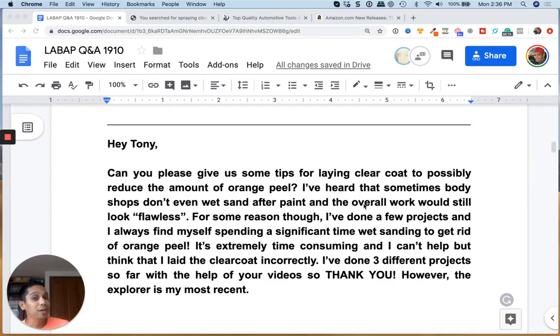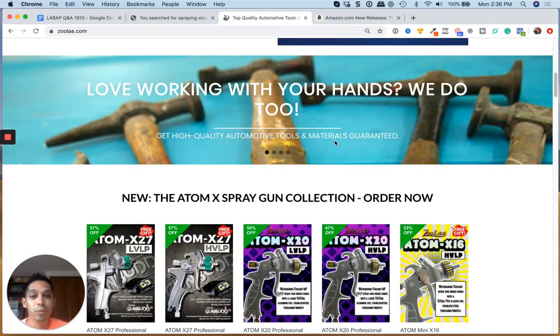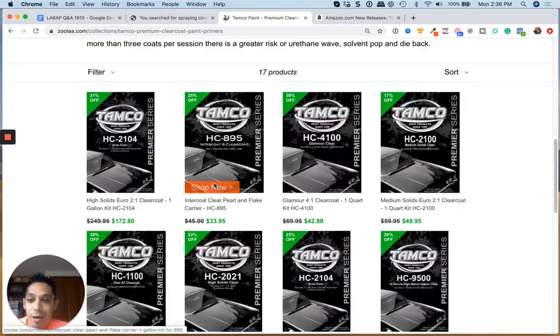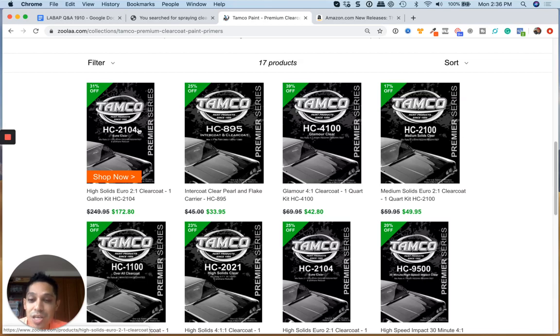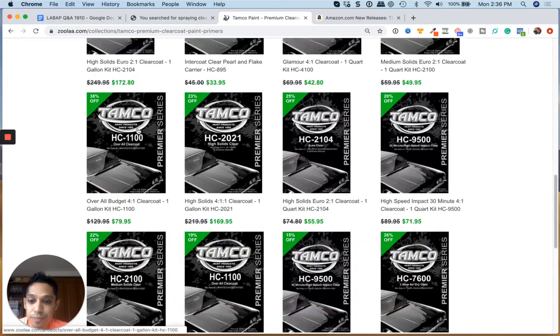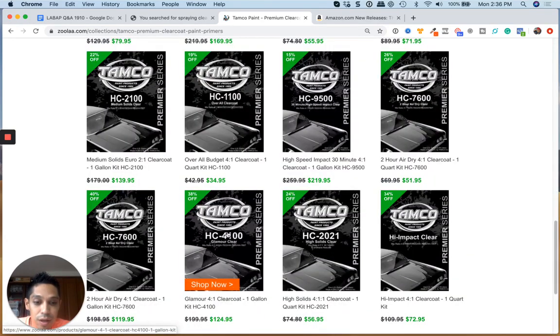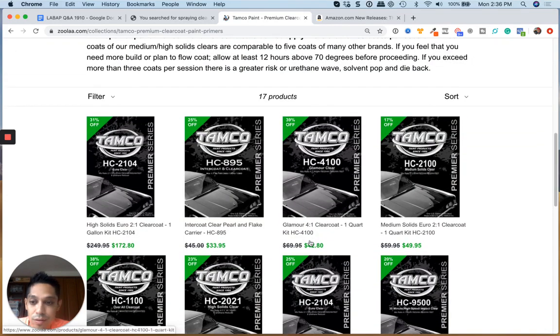There's a clear coat called Tamco which I'm starting to experiment with, sold at zula.com. If you go to premium paint products, clear coat kits — Tamco right here — you can get good euro clear coats. They have high solid or medium solids. For the best results, look for a high solid clear coat. The euro clear two-to-one is a gallon kit for $172, basically comparable to the House of Color clear coats. I've tested them side by side and you really can't tell the difference.